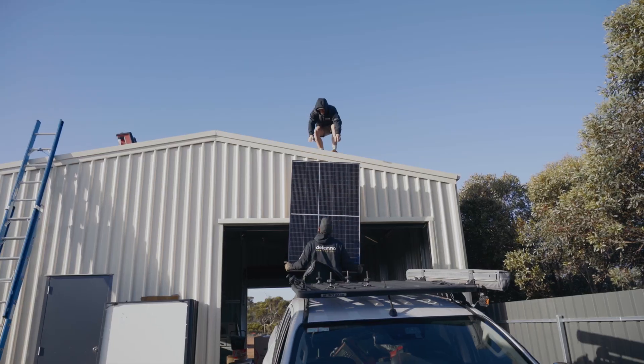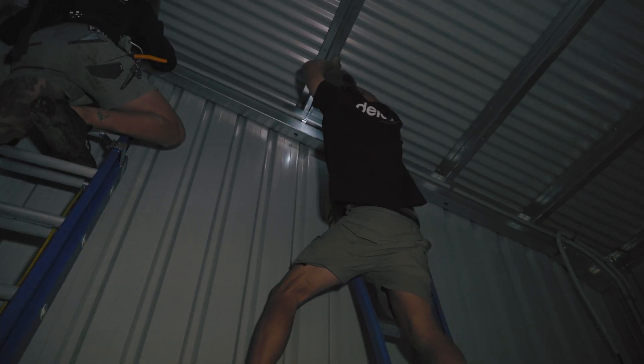Guys, we're kicking off another off-grid install. We're heading out to Dublin. Got a bit of digging, got a bit of solar, got a bit of electrical. Walking through what we've got to get done out here.